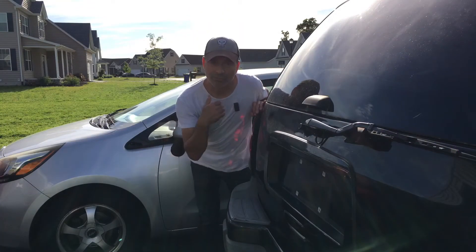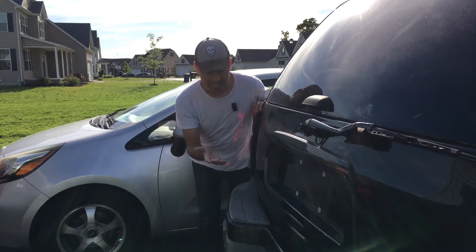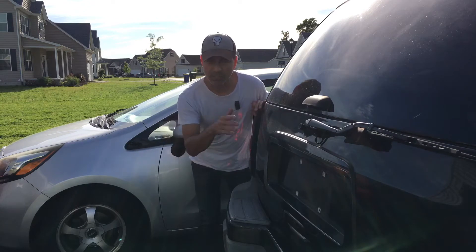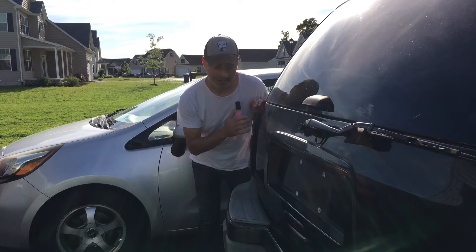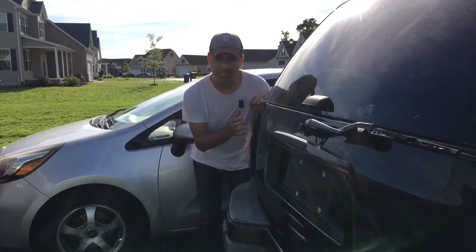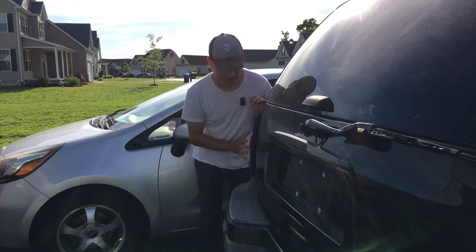A lot of times you'll need to remove these if you're trying to change out the bulbs for the brake lights and reverse lights — that'll be for another video. But also if you have them where they get broken — I've seen them where vehicles back up, they get cracked — you'll get moisture inside of it and you need to replace it.